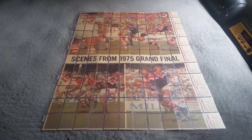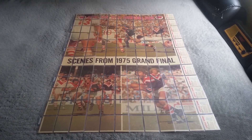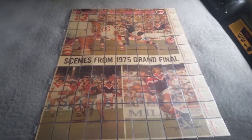There you have it guys — that is the Scanlan's 1976 rugby league picture puzzle set, the only way it should ever be displayed without ruining your cards.